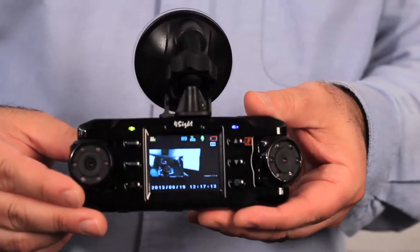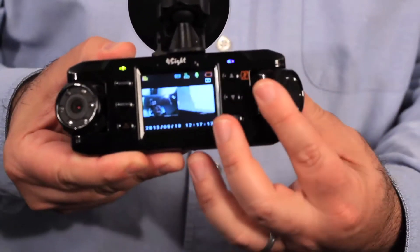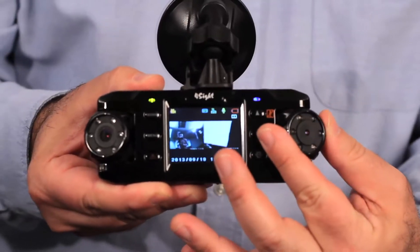It has two lenses that rotate 180 degrees so you can record what's in front of you, behind you, or even on the side.